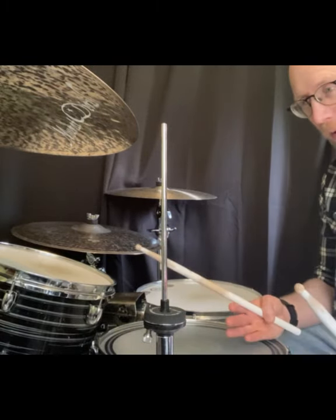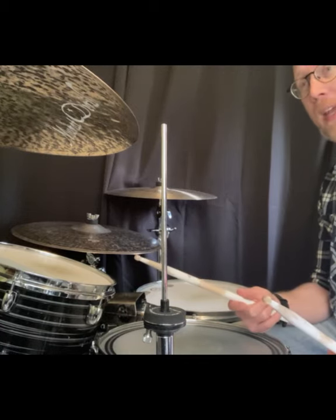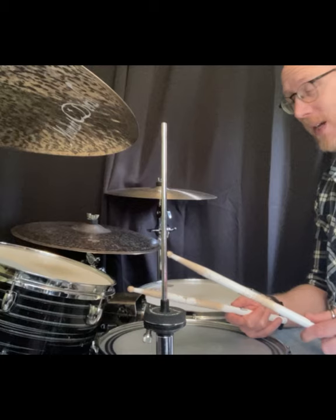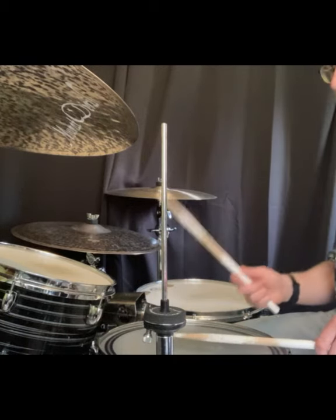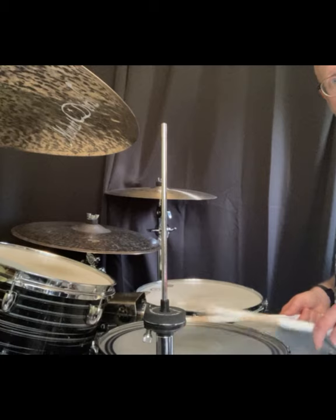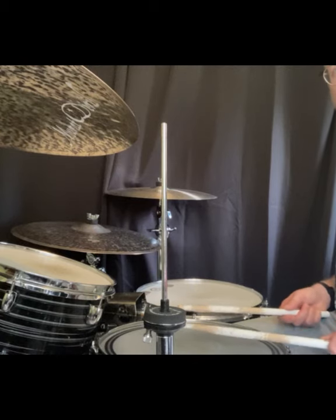What we will be focusing on is doing a bar of the lead hand — the 8th notes, my right hand — and then a bar of the secondary hand, the 'e and ah's, my left hand. Those hands will accent those notes, so it's a case of accenting the right hands first for a bar, the left hands remain quiet, and then swapping — accenting the left hands while the right hands remain quiet — and it gives you this pattern.